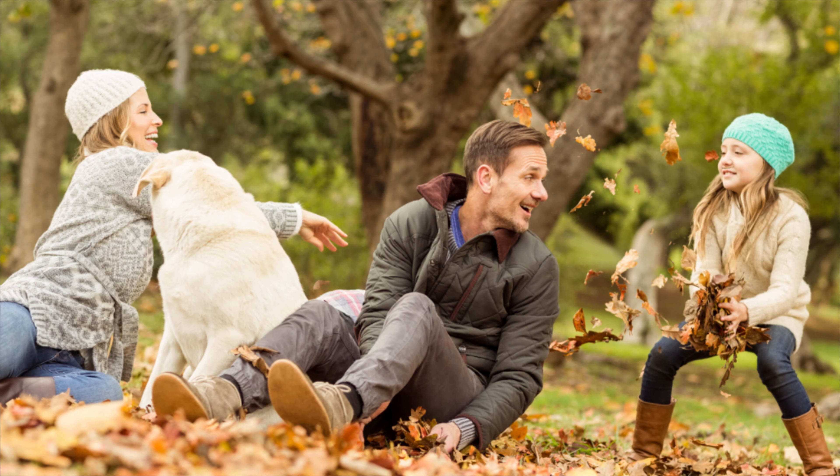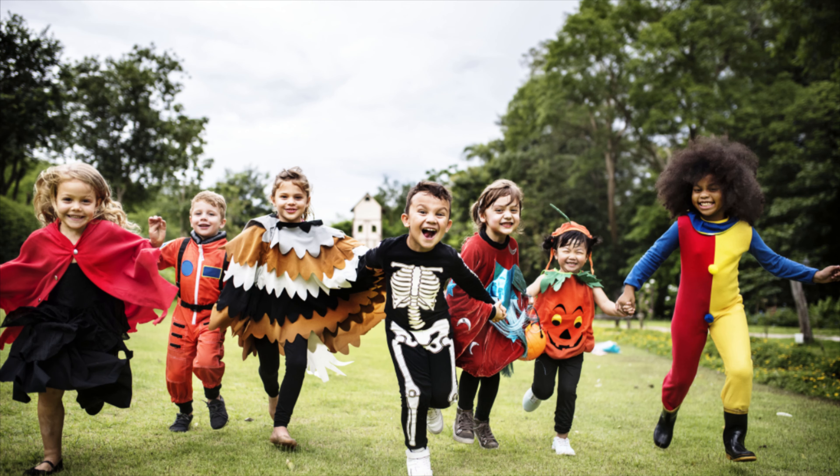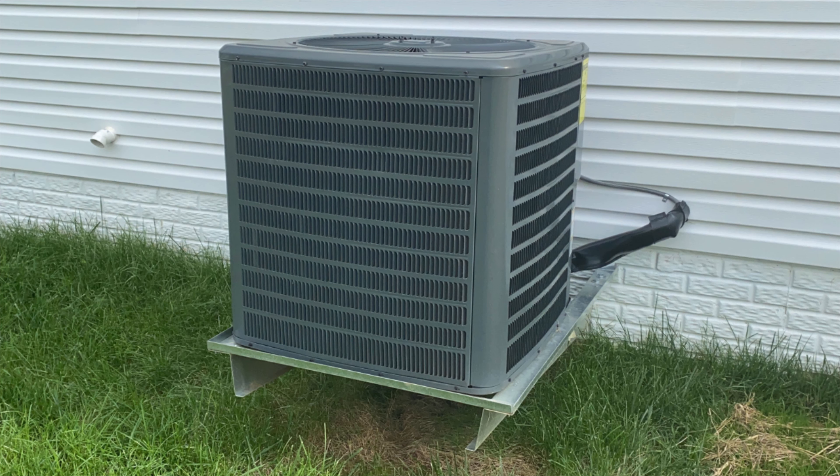Winter is coming. Well, eventually, and as temperatures start to drop, it is time for you to get prepared for the colder months by testing the heat mode on your HVAC.